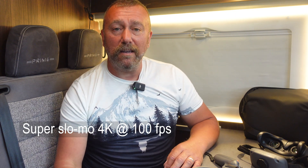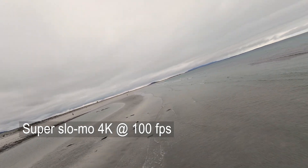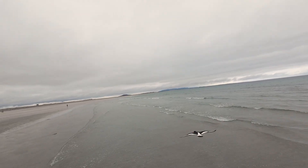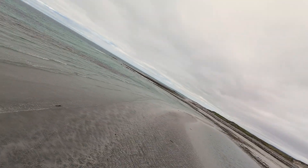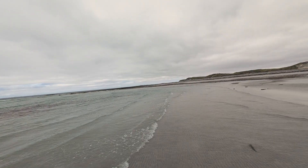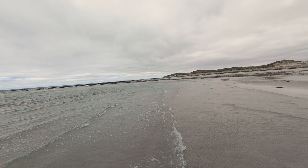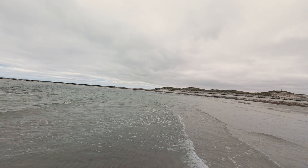And perhaps most fun of all — certainly what I had the most fun with — is the new super slow-mo 4K 100 frames per second mode. It really lets you record things in brilliant detail and slow things right down in editing afterwards to get some absolutely fantastic video results. I was having great fun on a truly desolate and deserted beach on Uist, one of the smaller islands of the Hebrides. You genuinely can have so much fun with this crazy little drone skimming along the waves and the ground, and now with 100fps super slow-mo you get even more detail and a lot more fun.